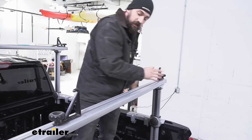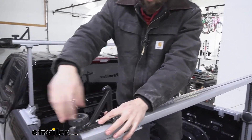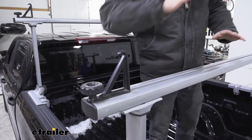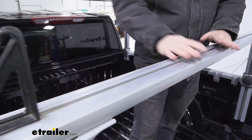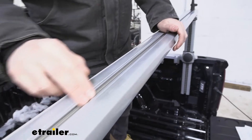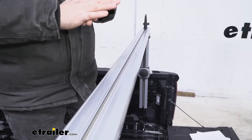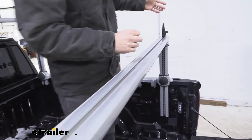When we're not using our load stops, we can simply store them on the outside of our crossbars so they're not taking up any crossbar space and getting in our way. That brings us to our next feature, which has to do with the actual crossbars — we're going to have this integrated channel that runs through the entire top length of our crossbars.